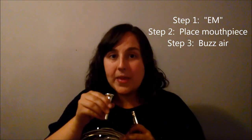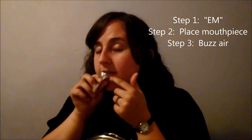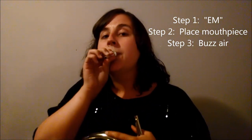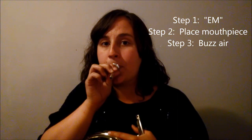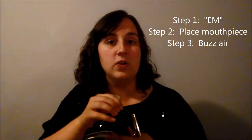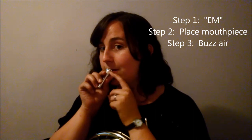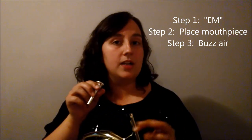Now that we've learned how to form that buzz, get that perfect M shape, and we know where the mouthpiece is going to sit, we're going to try buzzing on our mouthpiece. Step one: M. Step two: place the mouthpiece — make sure it's two-thirds, one-third. Step three: put air behind it for a really great buzz. The mouthpiece should be angled slightly down — that's really important.